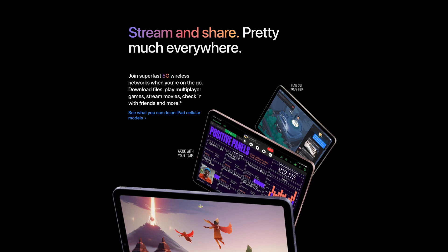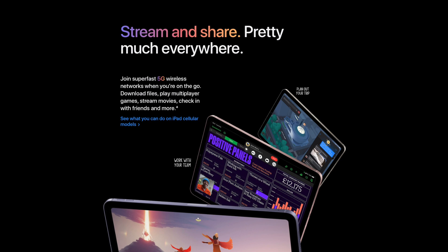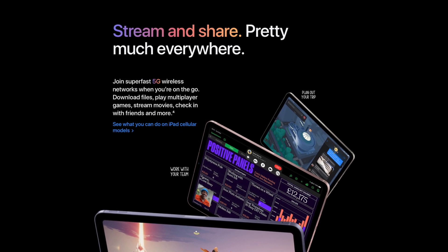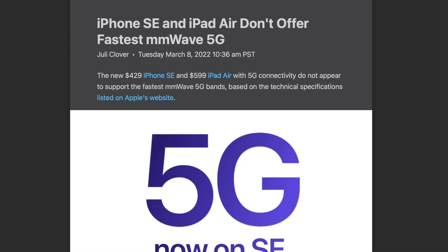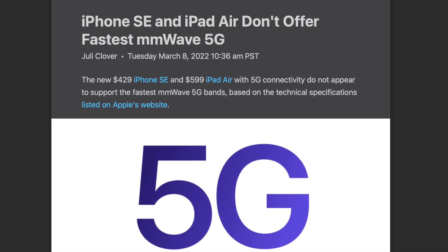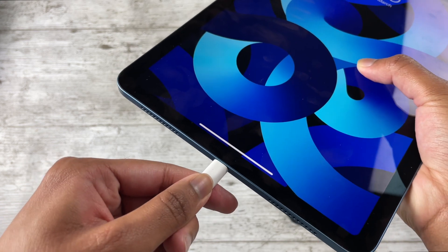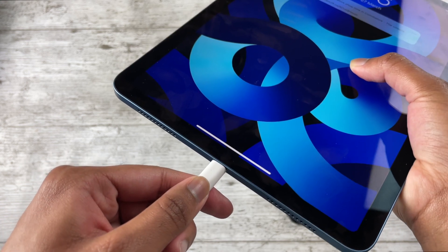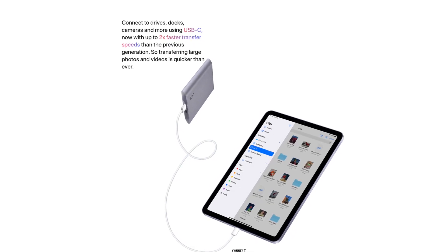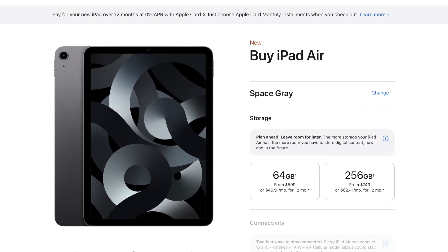In terms of connectivity, both iPads have Wi-Fi 6 and Bluetooth 5.0. The cellular versions of the iPad Air 5 do add sub-6 5G, though I don't count that as a major upgrade since sub-6 5G is barely faster than 4G in most areas. Both have USB-C, but transfer speeds are slightly faster on the Air 5 — not Thunderbolt, but a nice improvement.